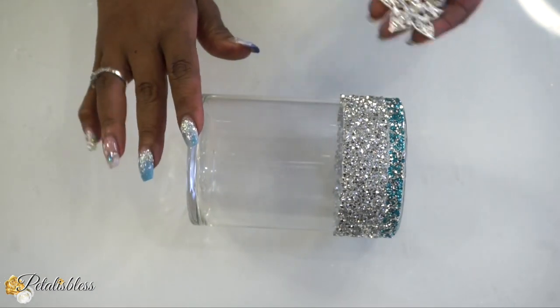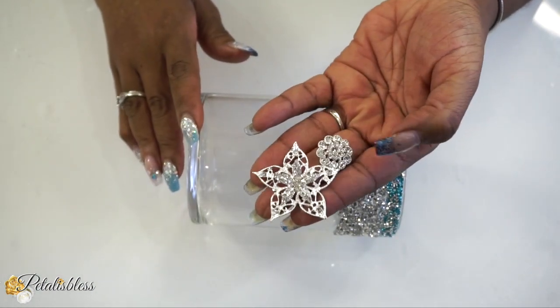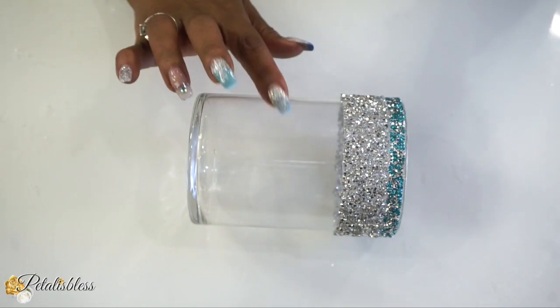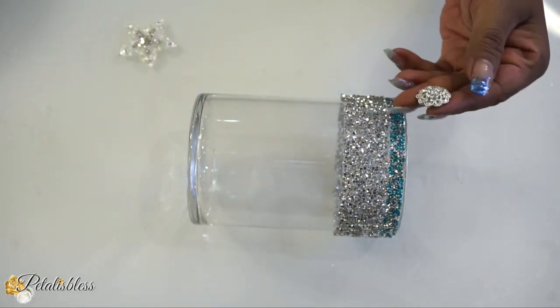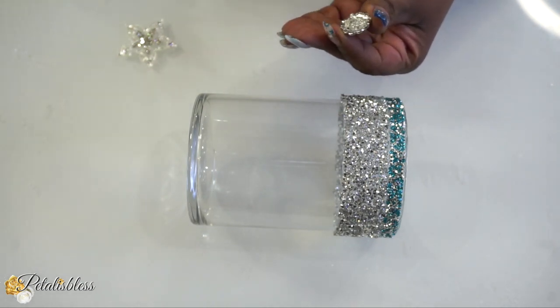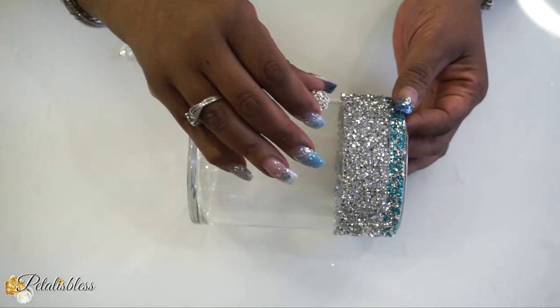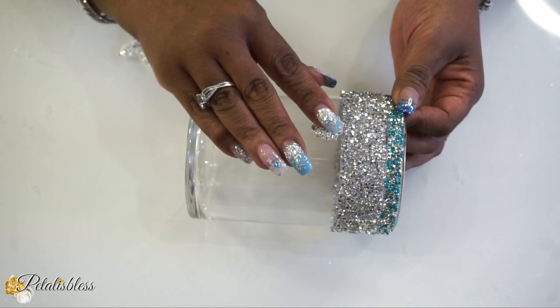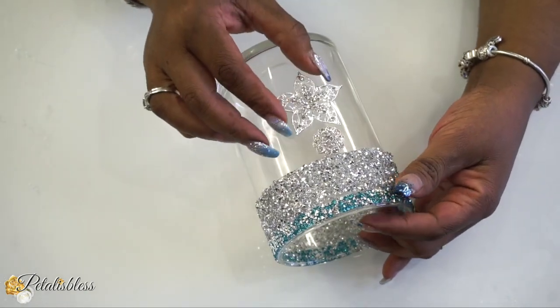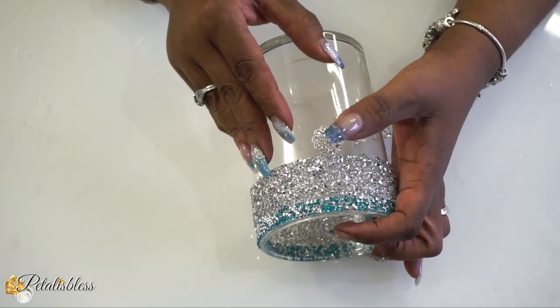Now it's time to add my favorite gems from Totally Dazzled! We're going to add two of them to our small candle holder. I love these gems and I'll have the link below for Totally Dazzled so you can click and check out what bling gems they have on the site.